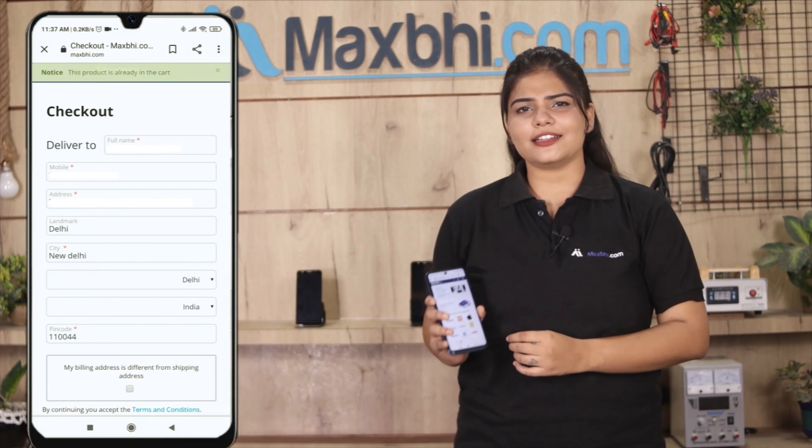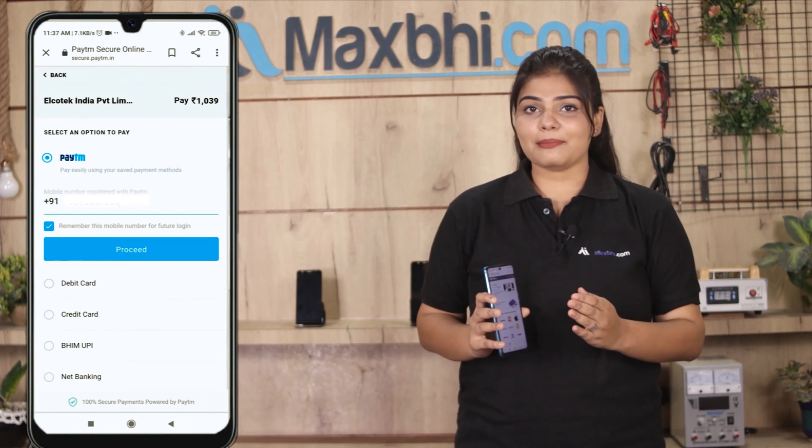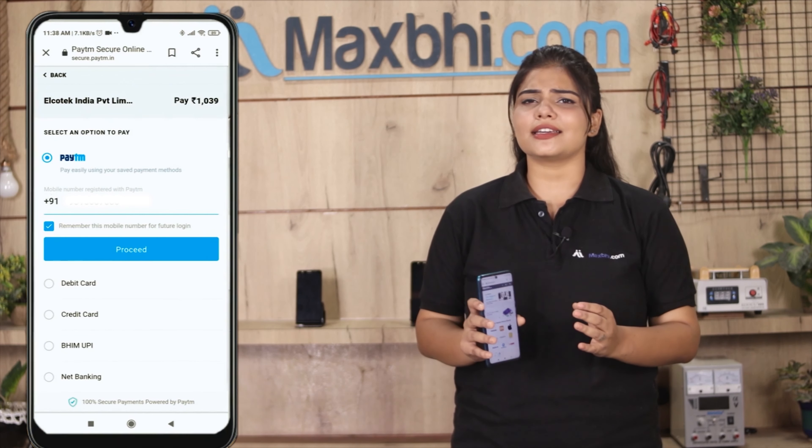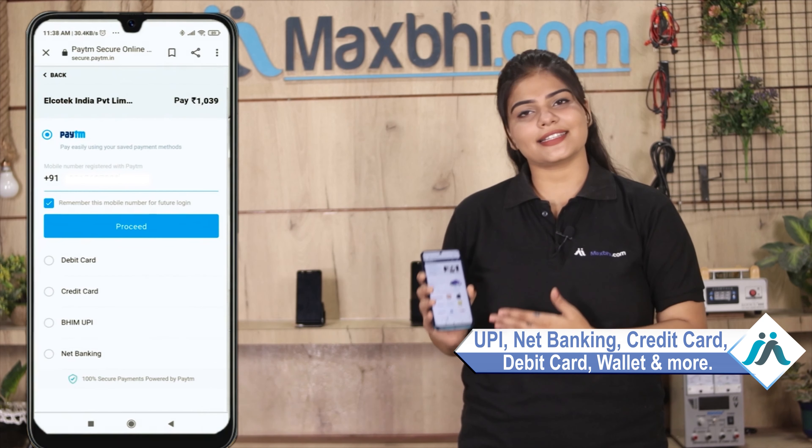Enter your name, mobile number, and address, then click on Order. After clicking, you will see our Super Secure Payment page where you can pay using almost every type of payment method, such as UPI, Net Banking, Credit or Debit cards, Wallets, and more.